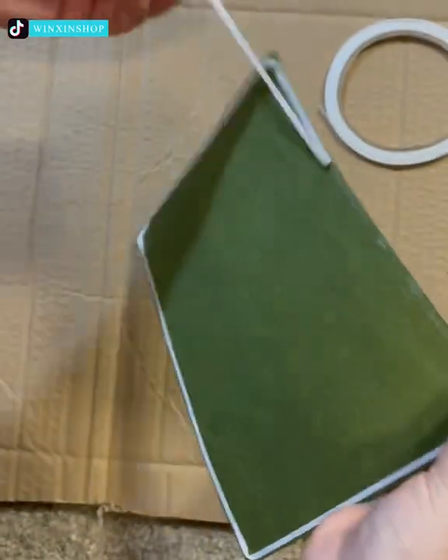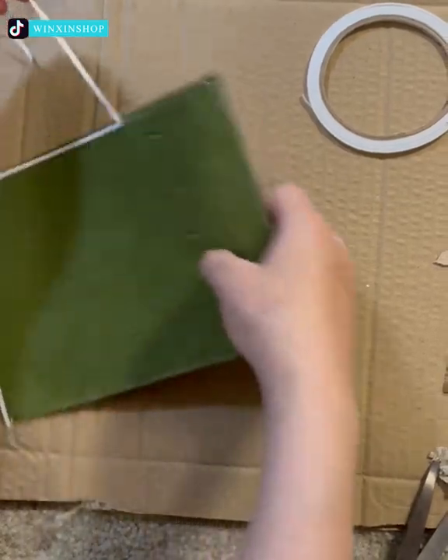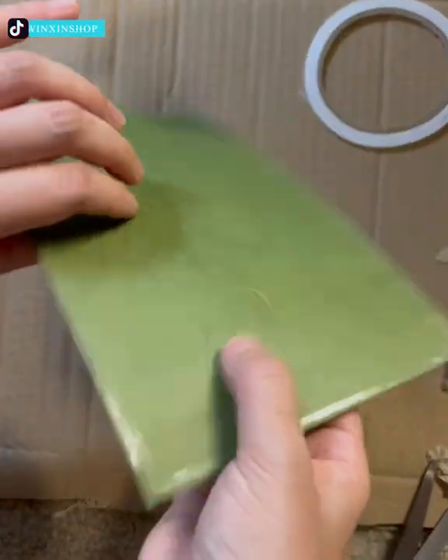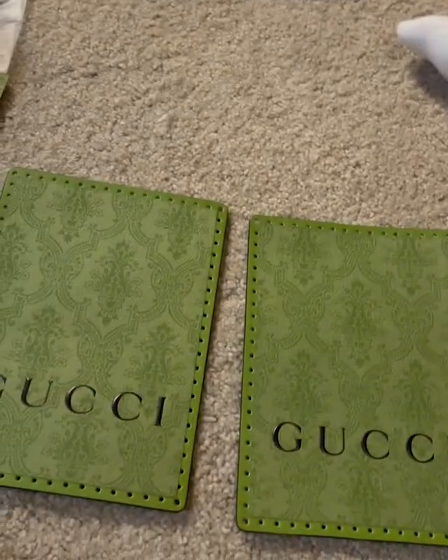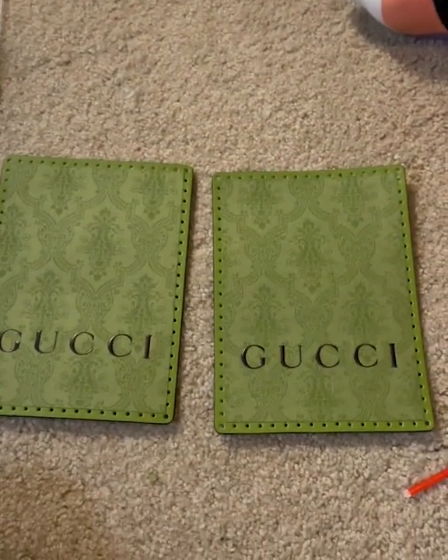A talented girl found a way to make herself a custom Gucci bag out of a Gucci paper bag. She cut out both parts of the paper bag, stuck them to leather pieces, and sewed them together with a transparent plastic. The final product turned out great.